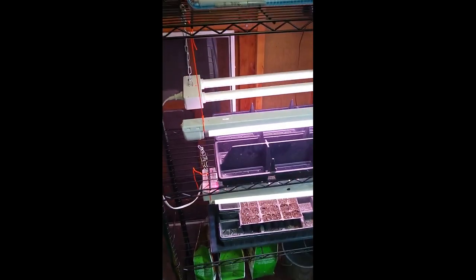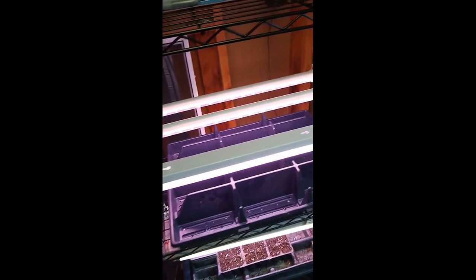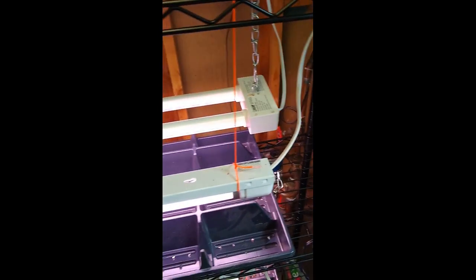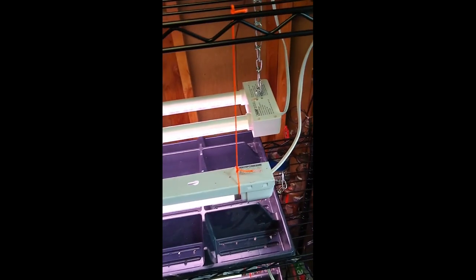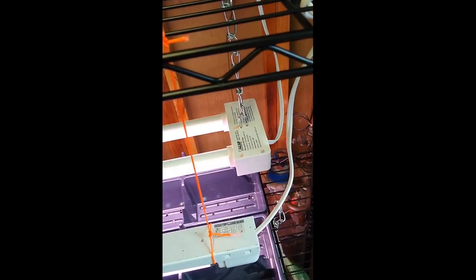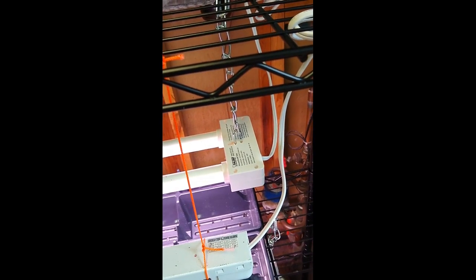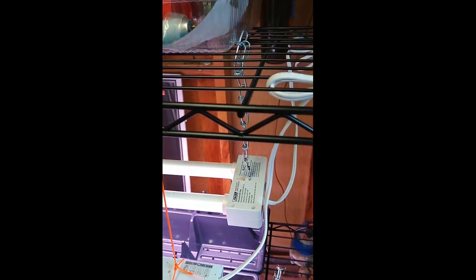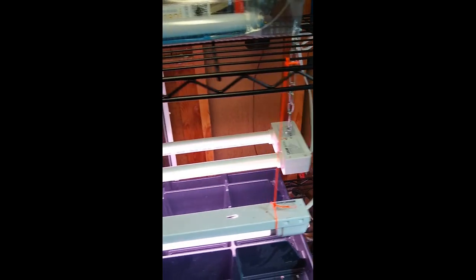The lights I use are plant growth LED lights, specifically designed for growing plants indoors. They're a couple of generations, but they all work. Some of them have attachments that I can use to string them up on chains. This is really handy because the chain allows me to raise and lower the lights depending on the size of the plants, which is really helpful and important.